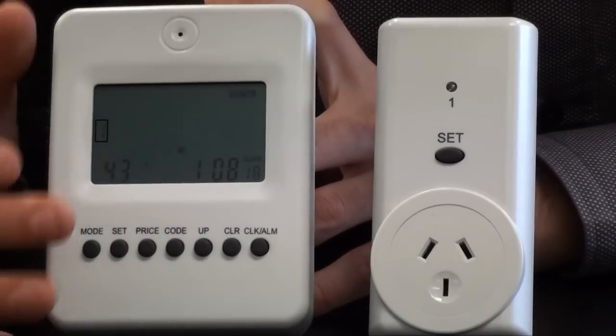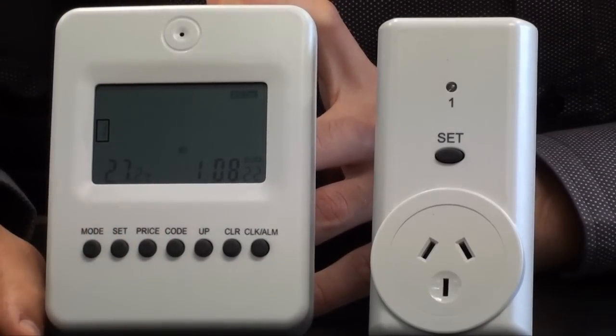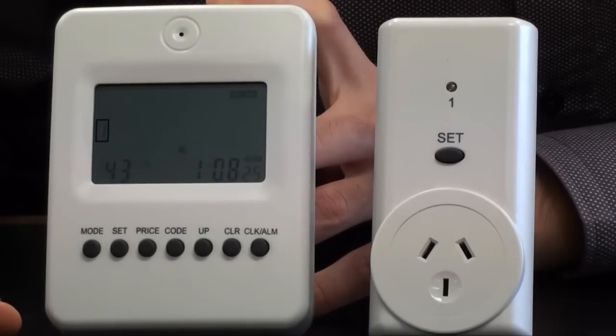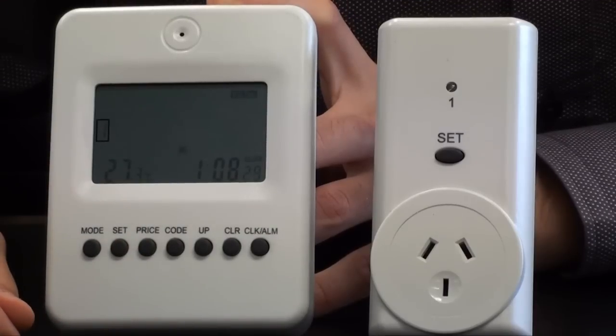Once you've done that, you can hold down the price button or the set button and go in and change the pricing. You'll refer to the price that's actually on your energy bill, and then the unit is basically set up to go once you organize your clock.